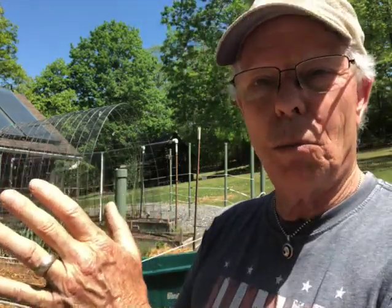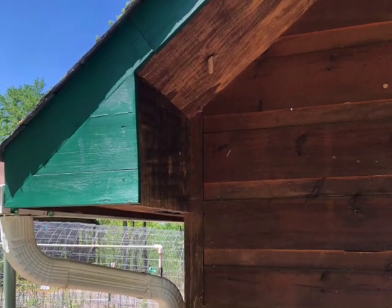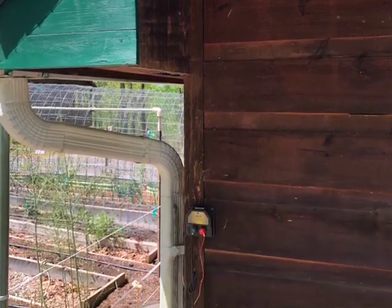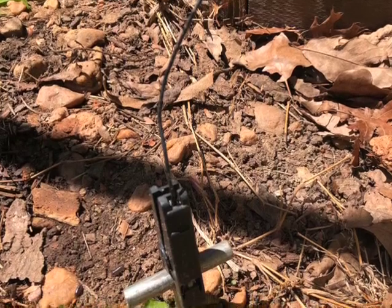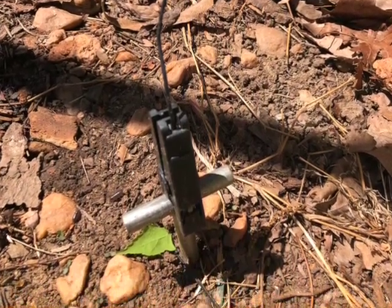Another important point: whether you use a solar charger connected to a deep cycle battery or a plug-in mounted charger, make sure you're putting it out of the weather and protecting it. You can make a little box or shelter for it. You don't want it to get wet. Also make sure it's well grounded — that is vital. The ground wire must come off the charger and be securely fastened to a metal stake driven into the ground.